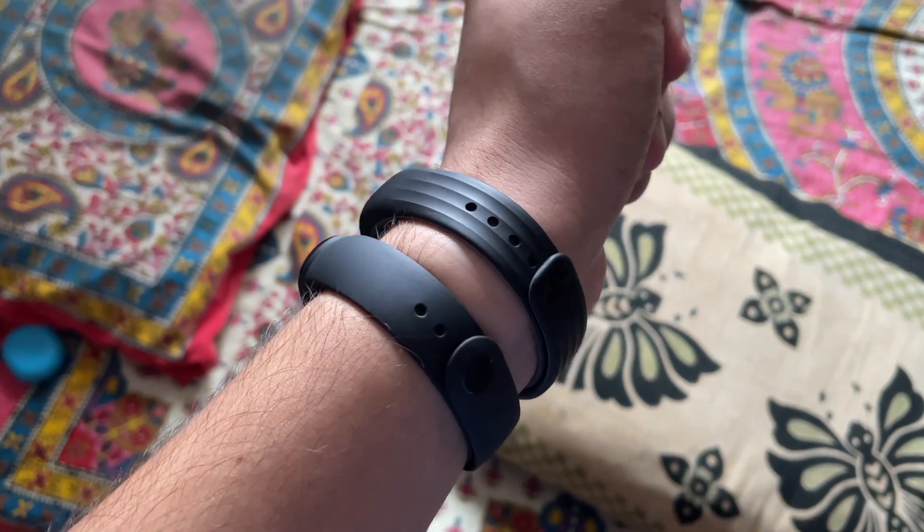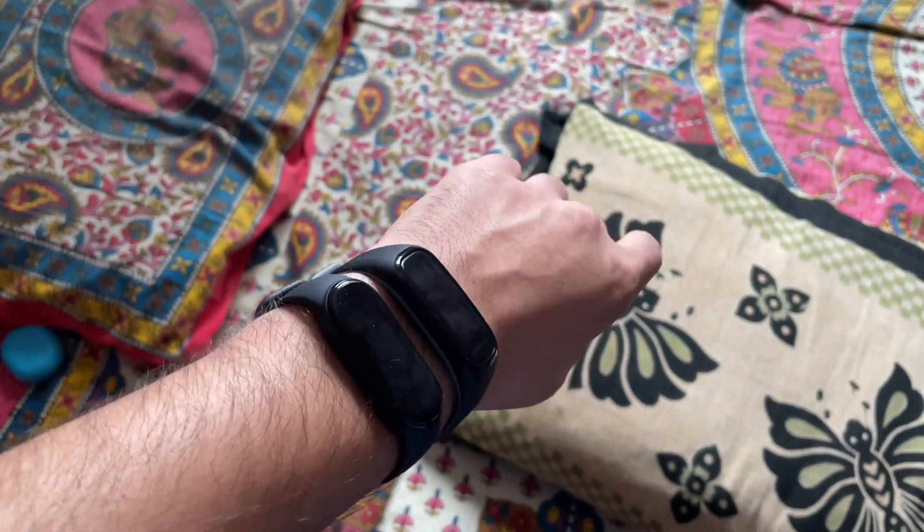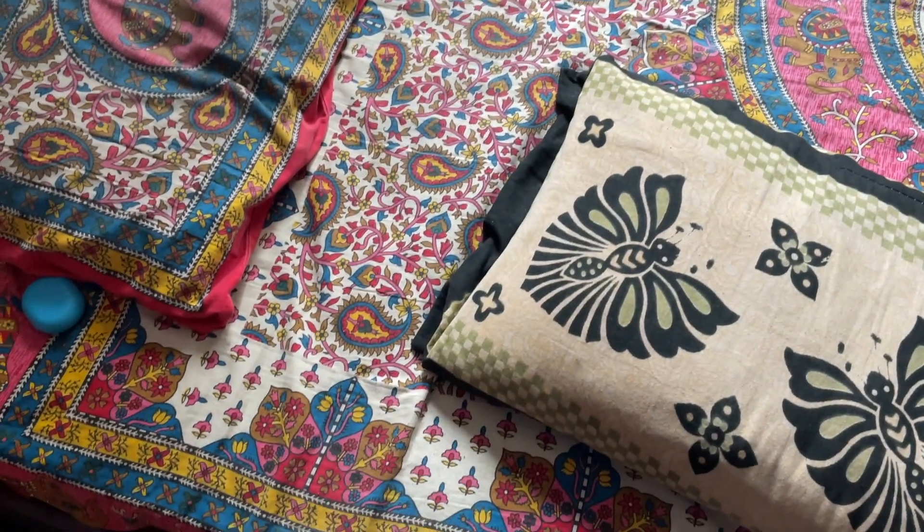Looks are basically subjective — you can prefer one band over the other. The OnePlus Band has branding on the front which doesn't look bad, but it takes away from that clean minimal look. So in terms of look and feel, it comes down to personal preference.